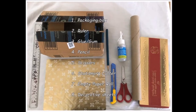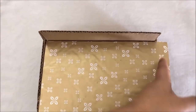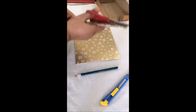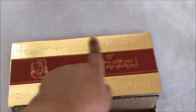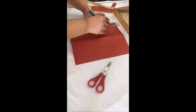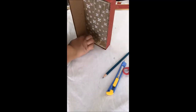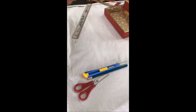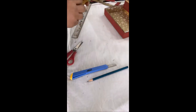Here I have used an old invitation card. First, we are going to cut the box. Then, we are going to cut the sheet and put it on the organizer's base.